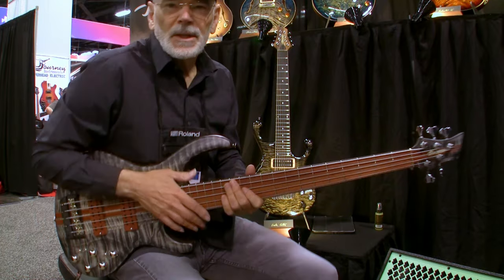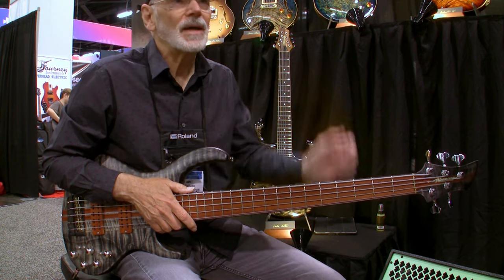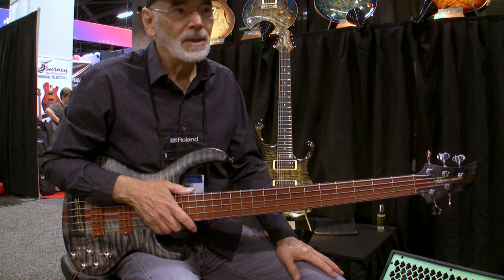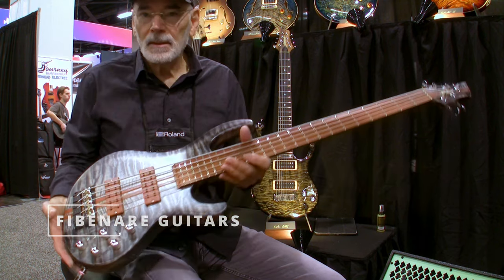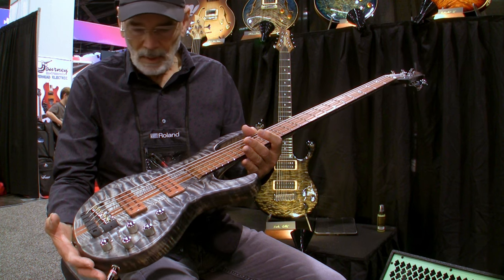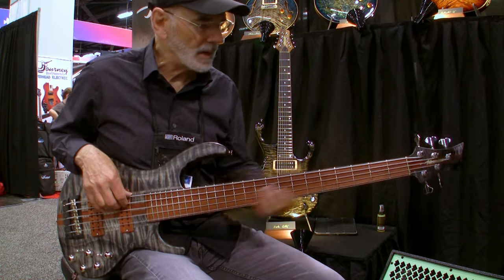Hey everybody, this is Mike at Mike's Gig. I'm at the 2023 NAMM show — it's not the winter NAMM show, it's not the summer NAMM show, it's the only NAMM show. And I'm here at Fibonaro bass. They're up from Hungary, and this beautiful bass is just amazing — the workmanship is beautiful. Let's see what it sounds like.